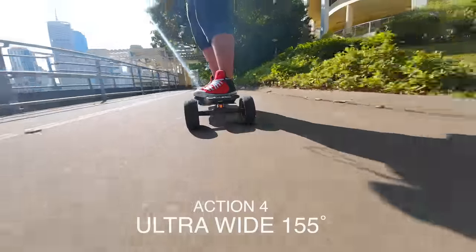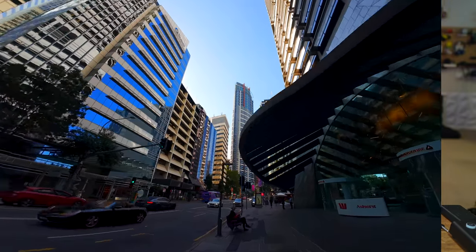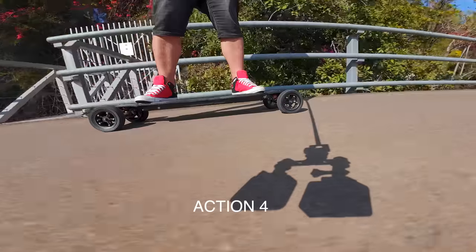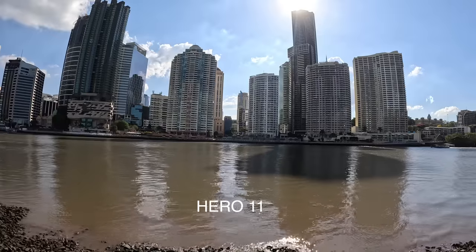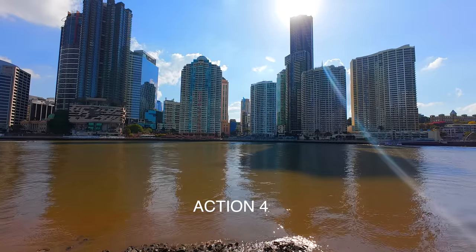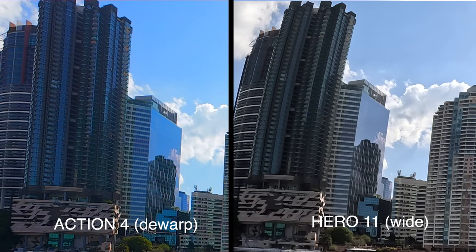The Action 4 offers a wider field of view at 155 degrees compared to the Hero 11's 148 degrees. With that ultra-wide field of view on the Action 4, it shows you so much but doesn't give you that crazy warp distortion like when you're using Hyperview on GoPro — you don't get that distortion. I was struggling with the Action 3's image quality before, but now with the bigger sensor the Action 4 looks even better than the Hero 11. You also notice how much more warp the GoPro has on buildings — the D-warp on Action 4 really straightens those out.